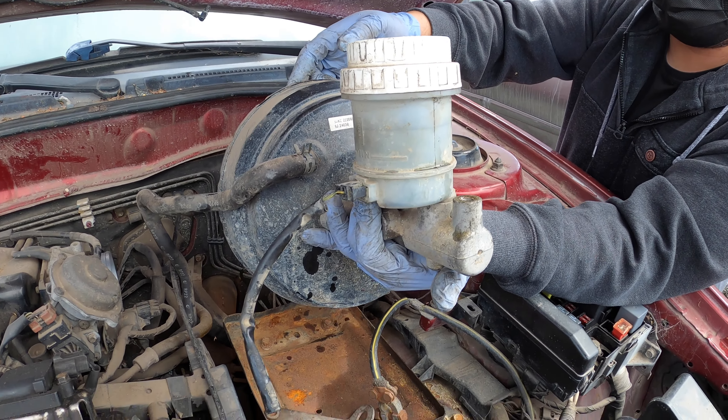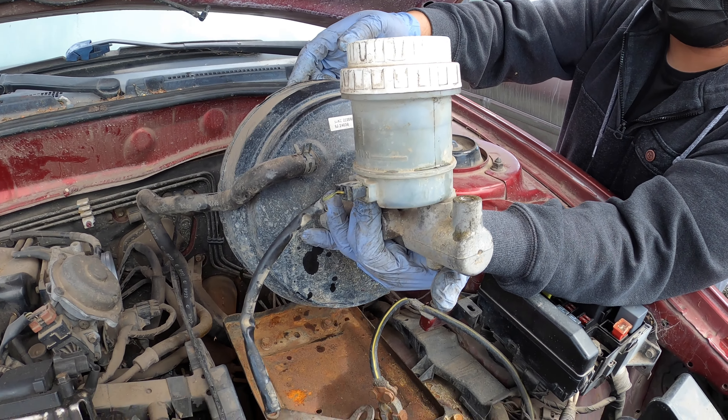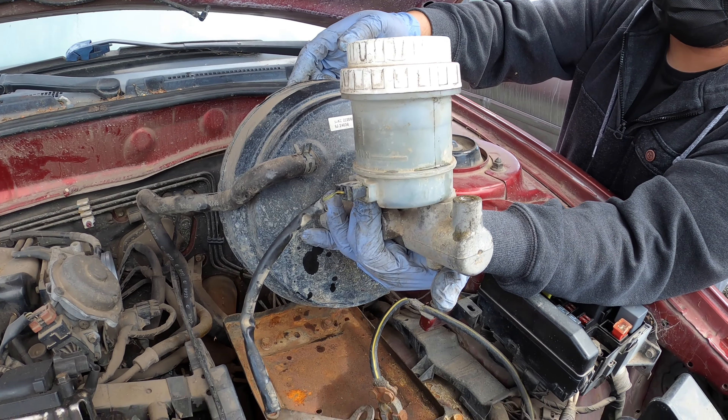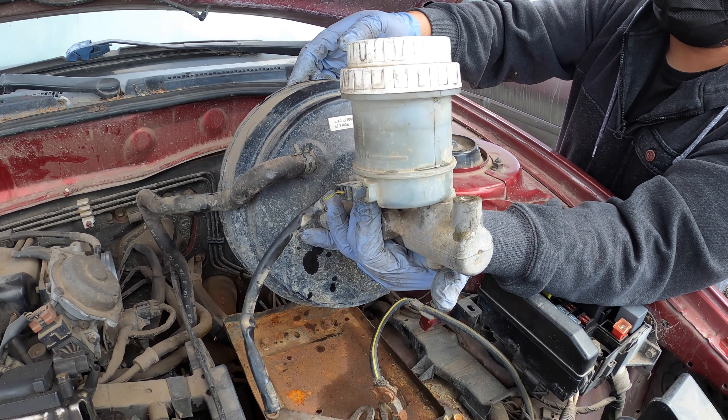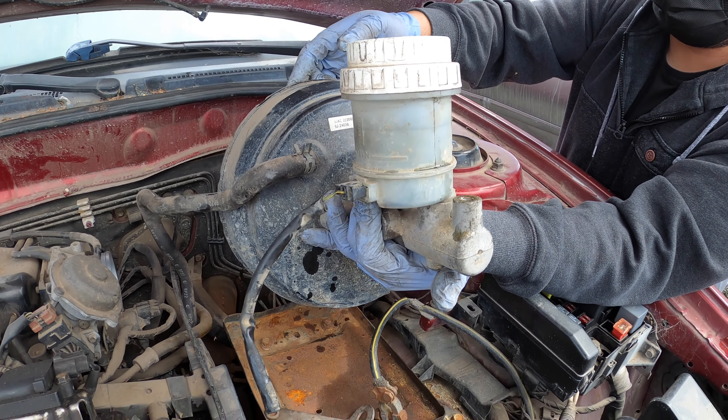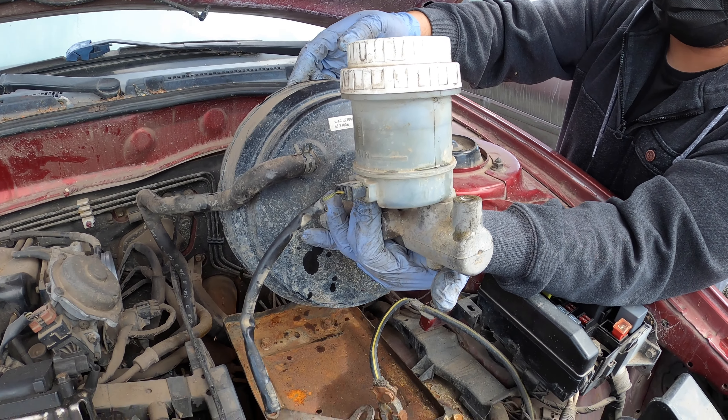Now here comes the fun part — you're gonna have to wiggle this out all together. Good thing the battery is not here. And there you go, that's it! That's how you remove it — it's not that bad, honestly.